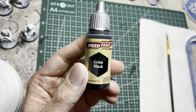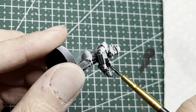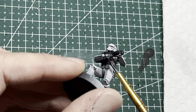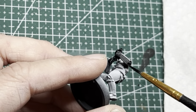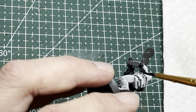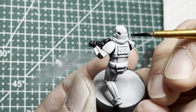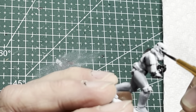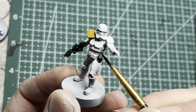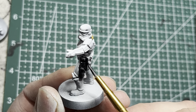Next, I switch to the main speed paint color, Grim Black. With a medium to small sharp-tipped brush, I apply it onto the weapons as well as the gloves, and also onto other areas of the stormtrooper like the elbows, the armpits, the notches on top of the helmets, the eye sockets of all the stormtroopers, and also for the commanding officers, they have holsters on the left-hand side of their thighs — those get black.